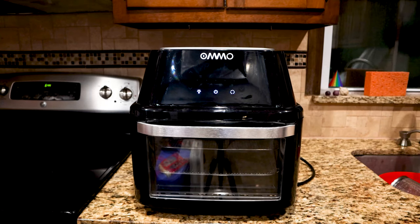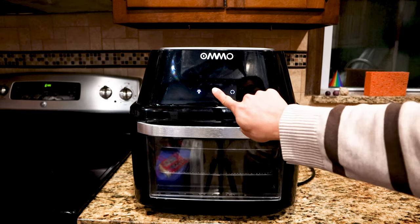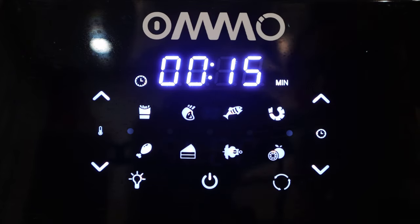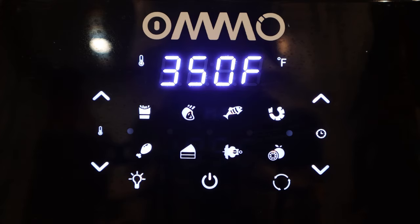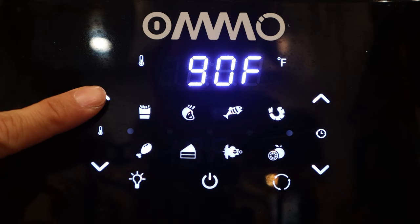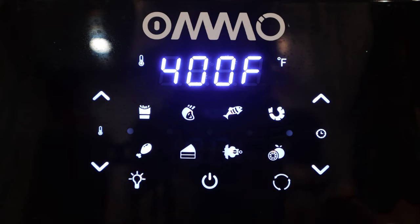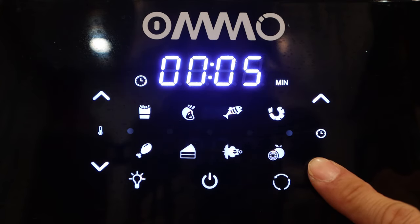After plugging the unit in, the control panel stays lit while in standby mode. Touch the power button to wake the machine up. I like that the LEDs are bright and easy to read. On the left is the temperature adjustment, which changes in 5 degree Fahrenheit increments up or down. To change the settings more rapidly, quickly tap and hold the arrow keys. The temperature range is 90 to 400 degrees Fahrenheit, and it cannot display Celsius. On the right, you can adjust the time in 1 minute increments from 1 minute to 1 hour.